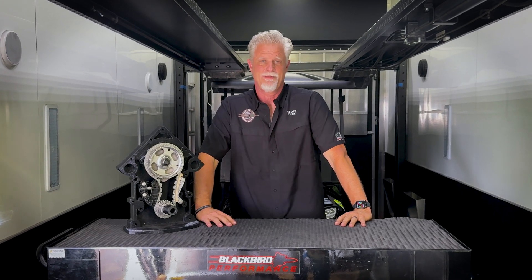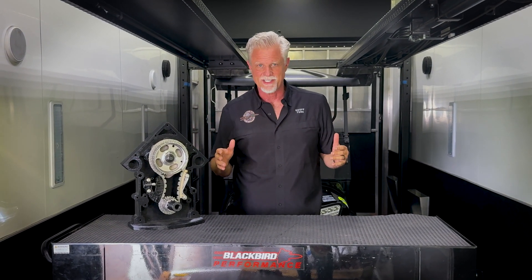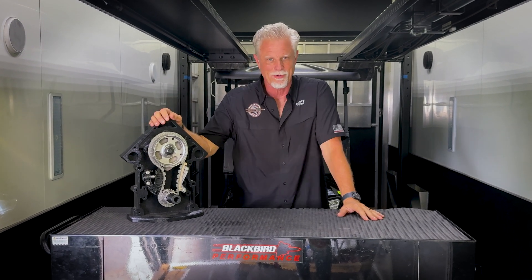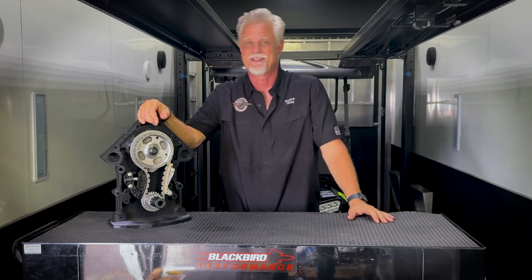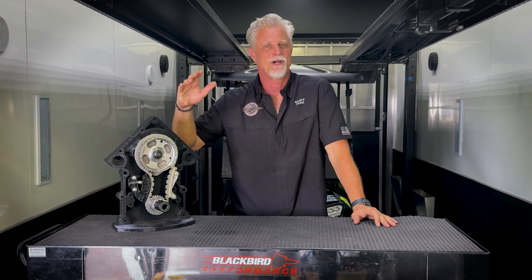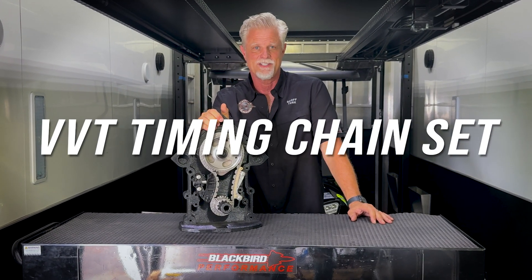We are so happy to be here today right here in our race car trailer because it's racing season and people have been desperately waiting on parts from us. Everybody's out racing and the shop is so busy, so we're out here in the trailer to do this video today.